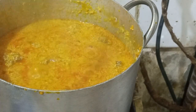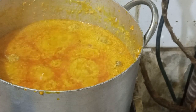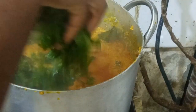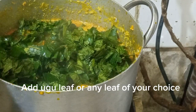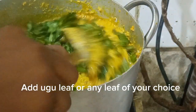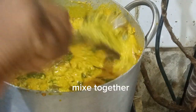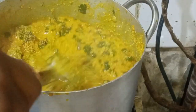I understand some people use bitter leaf, but my take is: if I want to eat bitter leaf soup, I'll just cook bitter leaf soup. If I want to eat egosi, give me ugu leaf — why are you adding bitter leaf to my egosi? That's why I don't use bitter leaf when I'm cooking egosi soup. I know what I want to eat.